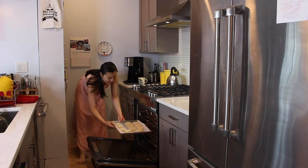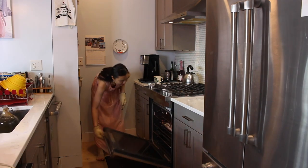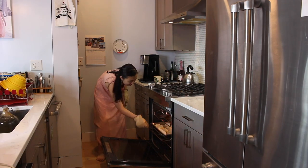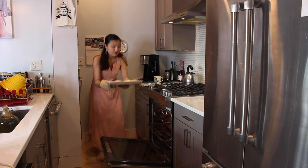Bake the shortcakes in the oven at 400 degrees Fahrenheit for 18 to 20 minutes. Remove the tray from the oven and allow it to cool completely.